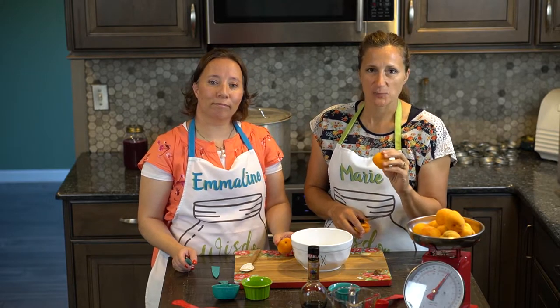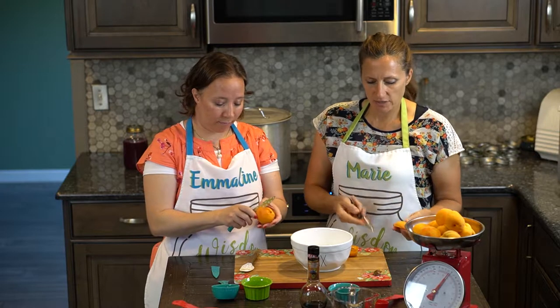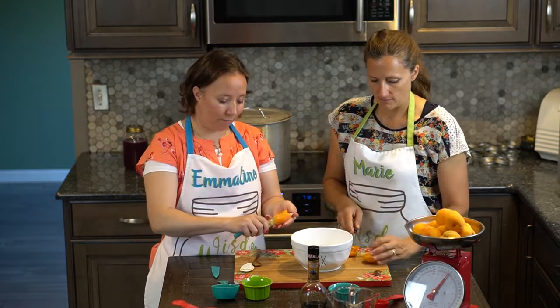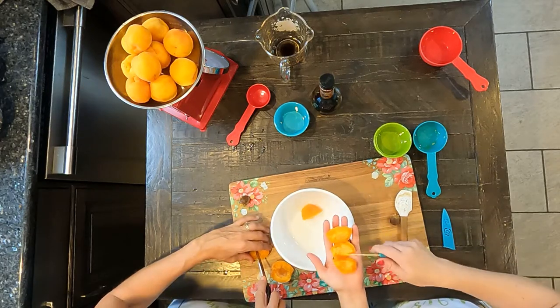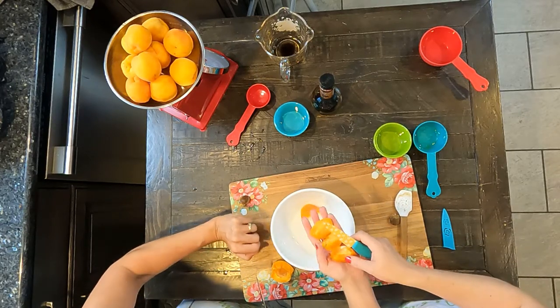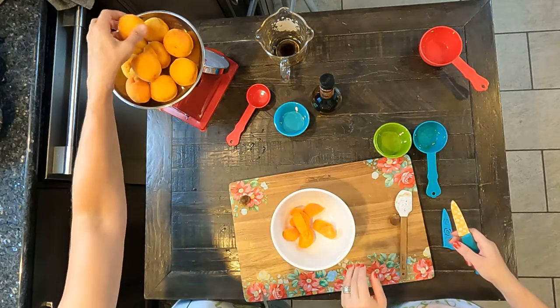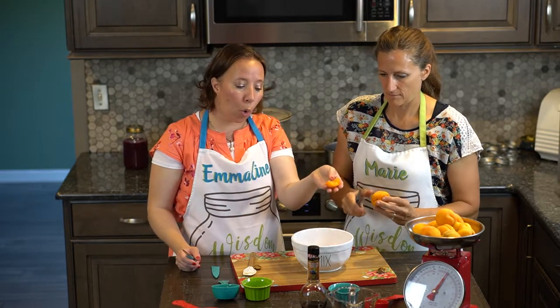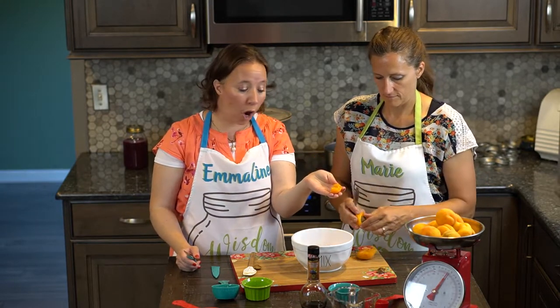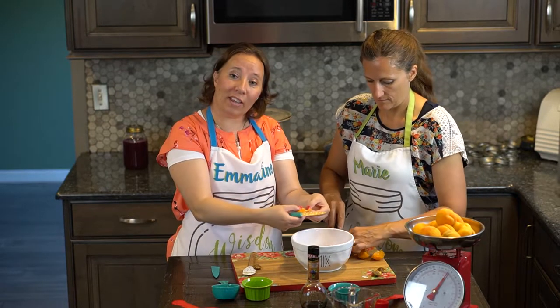We've already measured out two pounds of apricots and you want them pretty ripe. All we're going to do is pull out our pits and quarter them. We're going to be filling half pint jars. If you think the quarter is too large for your jars, you could even eighth them — you just want to get them chunky.